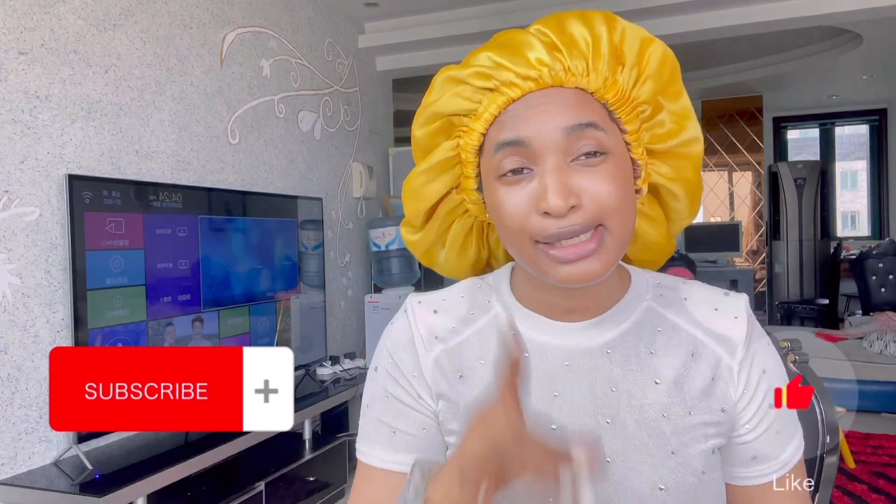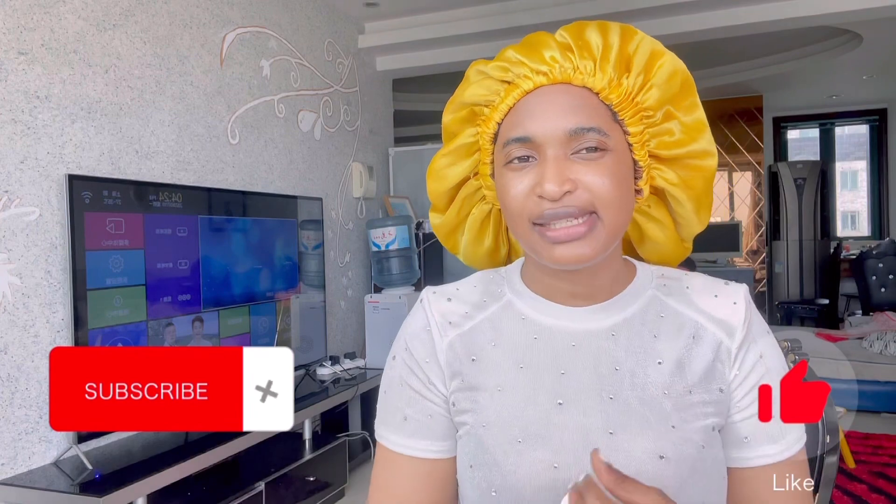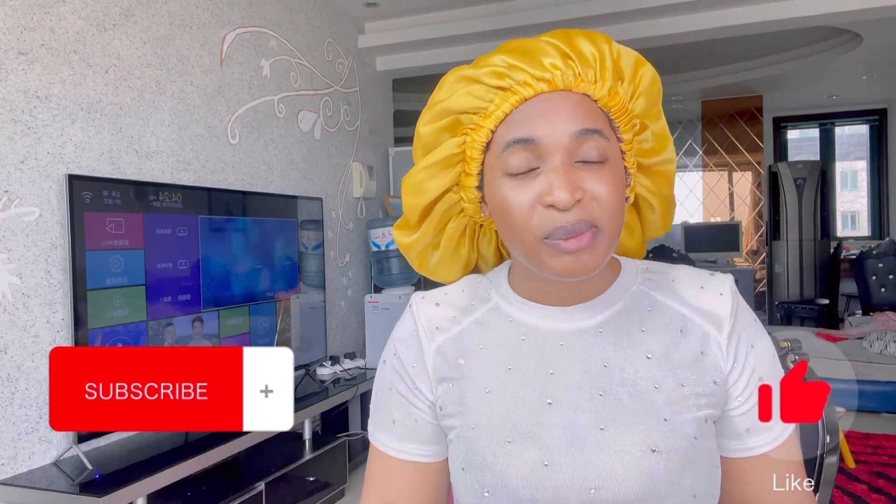One more thing — if you haven't subscribed to my channel yet, please go ahead and subscribe, like this video, and share with your friends. Also please follow me on Instagram, TikTok, and more. Alright guys, let's move on!